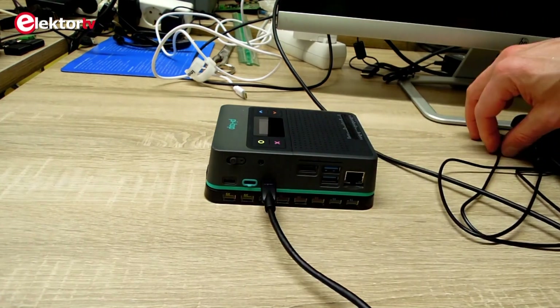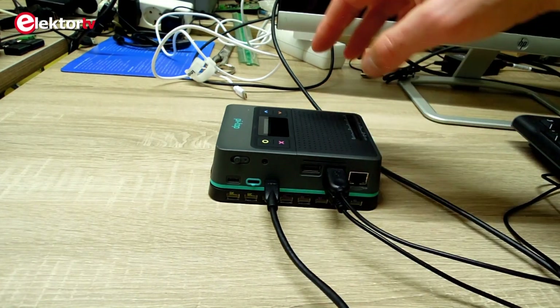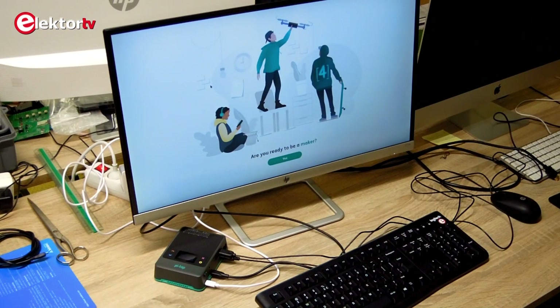The Pi Top 4 can be used standalone with a monitor, a keyboard, and a mouse, but it can also be connected as a slave to another computer. The Pi Top 4 can be powered from a USB-C power adapter, but it can also run from its internal battery. The ventilator provides cooling for the RPi 4 inside it.